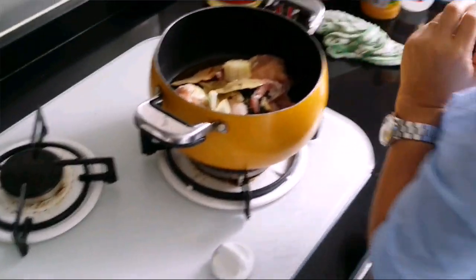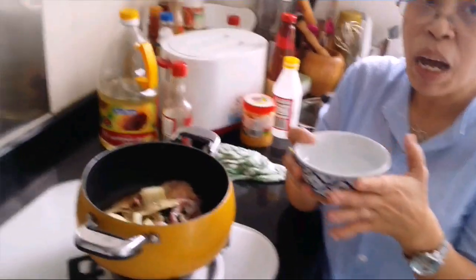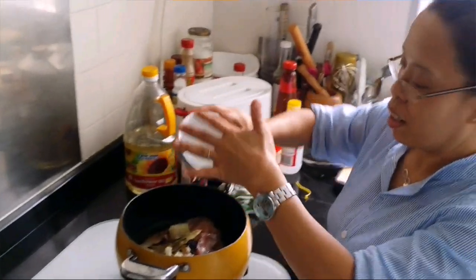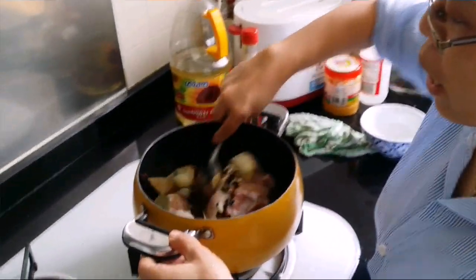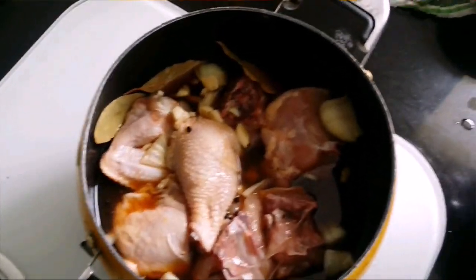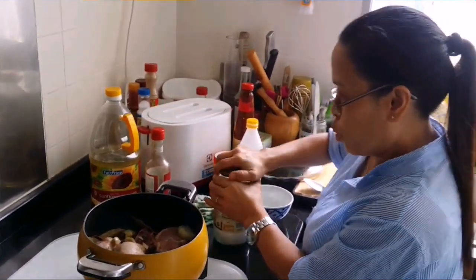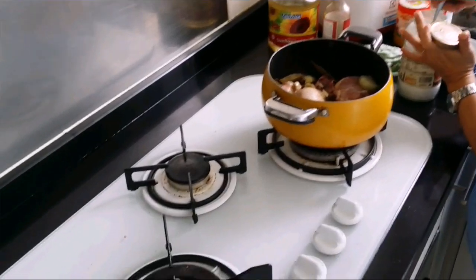I need to add about half a cup of water. Just stir it nicely. And put half or one teaspoon of sugar — I put one teaspoon of sugar.